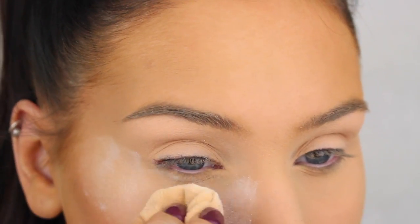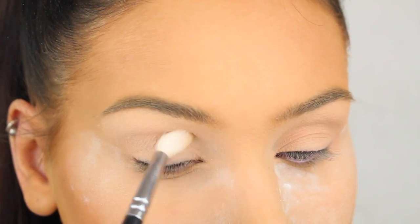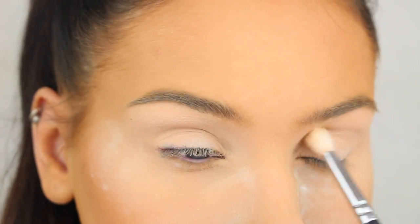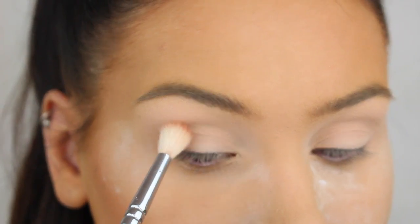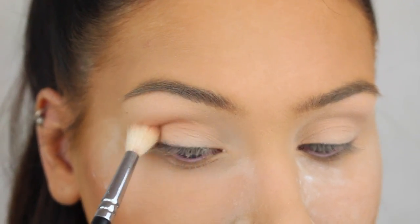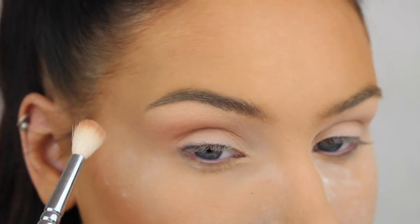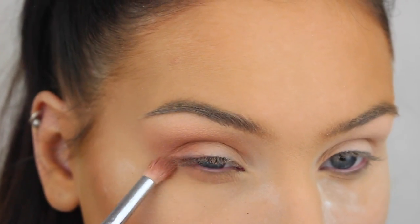I've already done my base like always. Now for the eyes, I'm first going to apply Lucid and Lyric from the Shade and Light Contour palette from Kat Von D to even out the skin tone of my eyes. Then I'm going to go in with Burnt Orange from Anastasia Beverly Hills to add some depth by applying it in the crease of my eye, a little bit on the outer corners, and on the lower lash line.